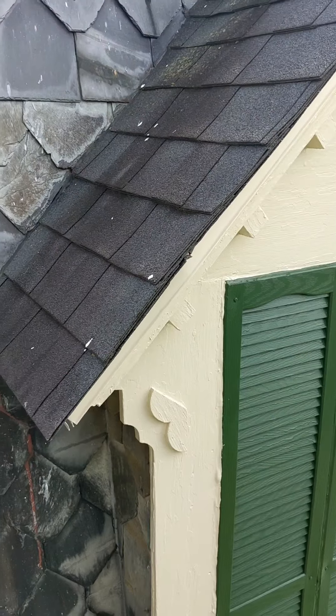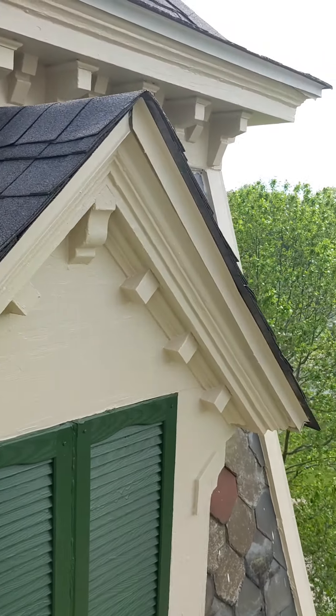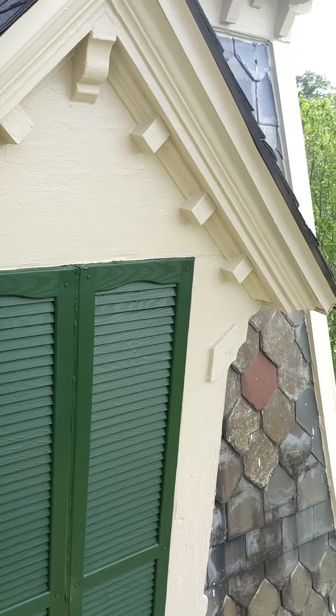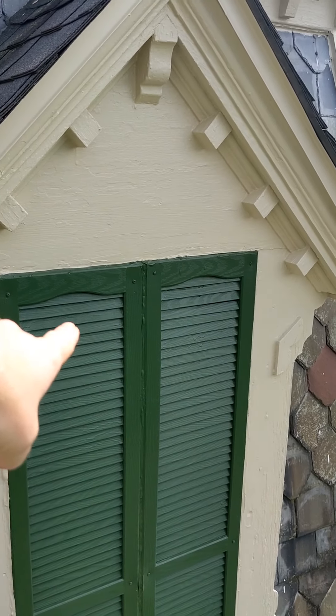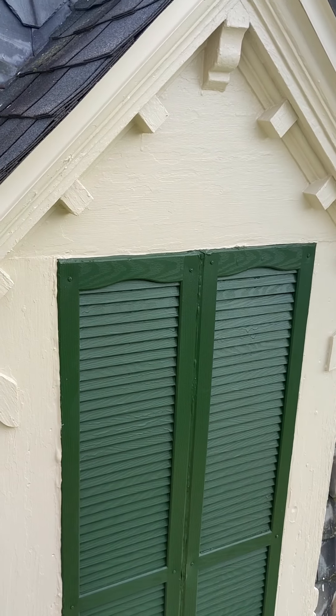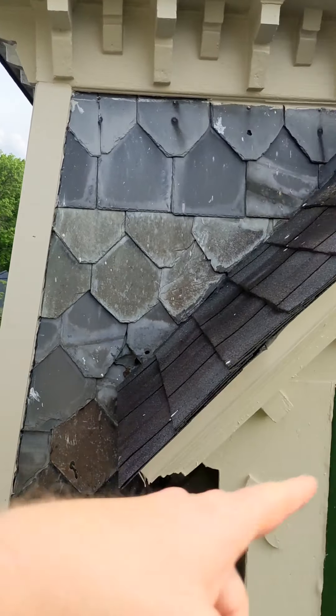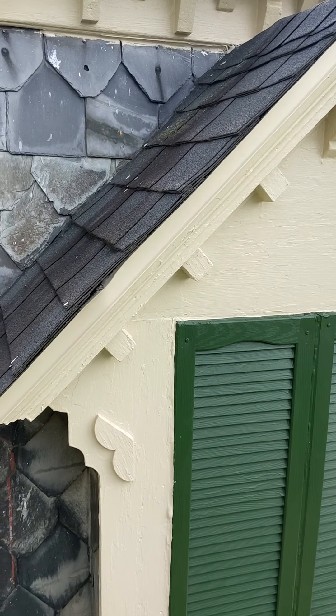Eventually there'll be either slate or copper back up on top of this. Long-term goals. Just like there's windows behind these, and one day those will be opened back up — one day with lights up there so it looks like a lamp up there.